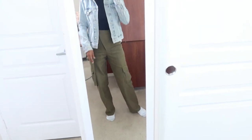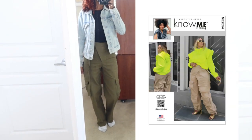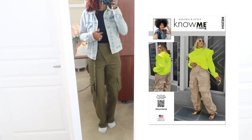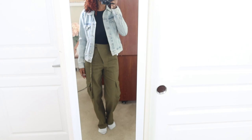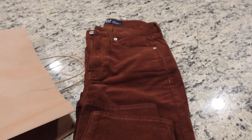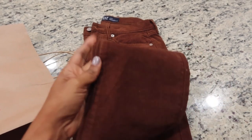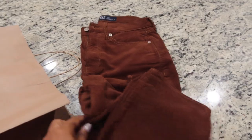My husband and I are going out shopping and this is my outfit of the day. These are Know Me 2054 pants and I paired them with a black bodysuit and a denim jacket that I thrifted years ago. I actually also bought myself a pair of pants — I really love the color of these corduroy pants I got from the Gap.